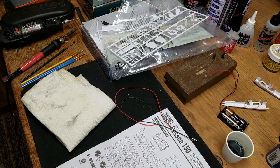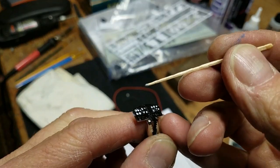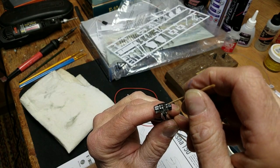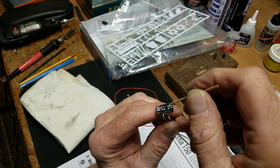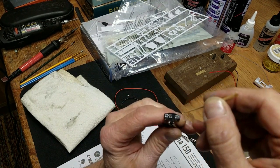Usually there's a decal to go with the instrument panel, but not this model. So I'm trying to paint the instrument panel with a toothpick and drop in little balls of silver paint into some of these cavities. That's what I'm working on right now.